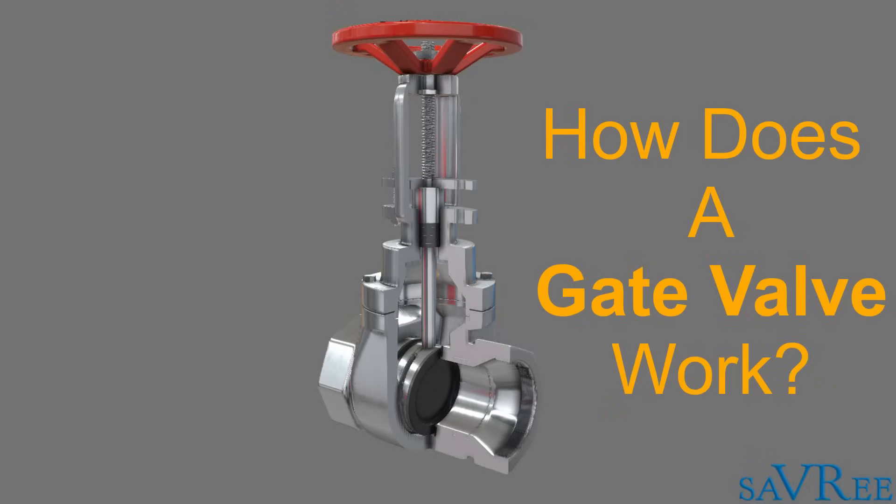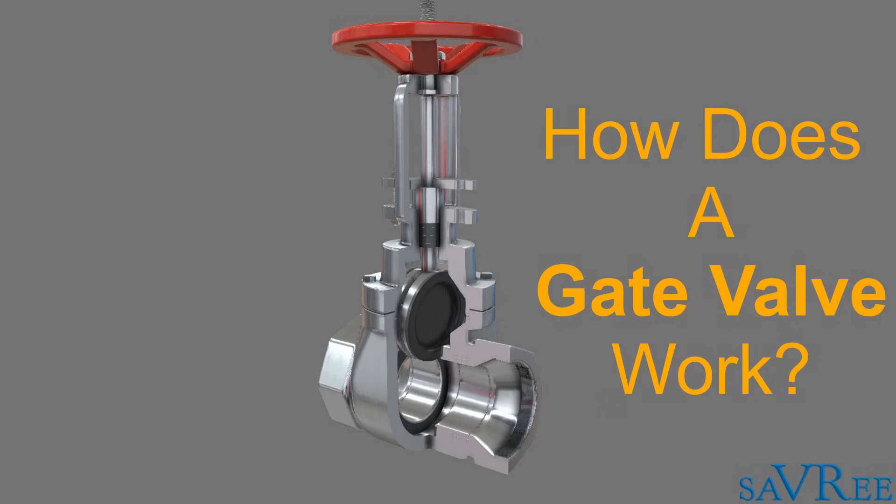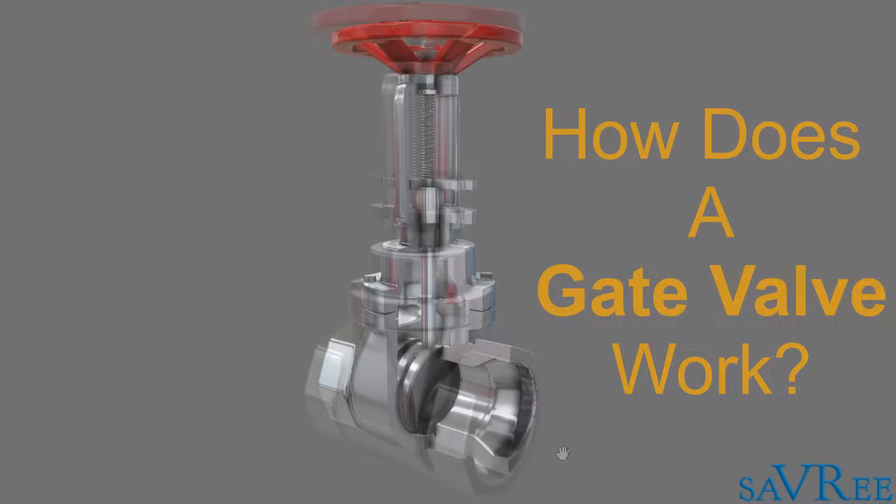In this video, we're gonna look at the gate valve. The gate valve is quite interesting because it's one of the most common types of valve, and it's also one of the simplest.